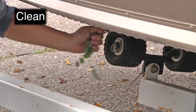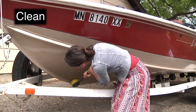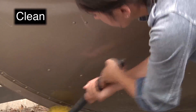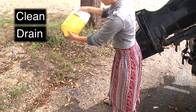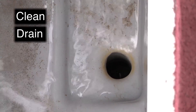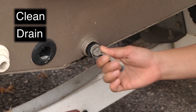Inspect the watercraft closely to find and remove all plants, animals, and mud which might harbor aquatic invasive species too. This is required by law. Empty any spaces or items that hold water, such as bait buckets. Remove all plugs so that any water in the boat or personal watercraft will drain out. This is also required by law.